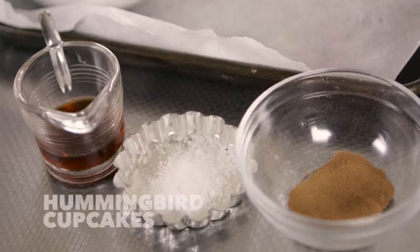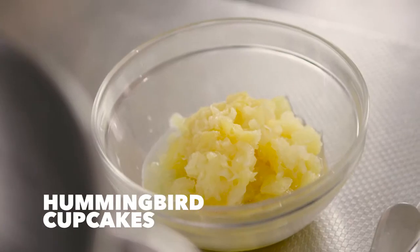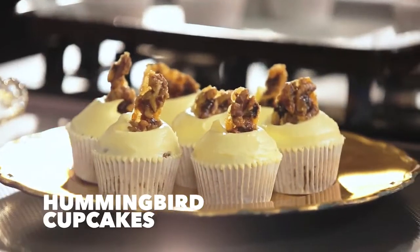Hi, I'm Carla from Bluebells Cakery. Today I'm going to be showing you my recipe for hummingbird cupcakes. This is a delicious recipe, a variation on your classic banana cupcake. The tropical pineapple gives the cupcake a really nice, light, fluffy texture. So let's get into it.